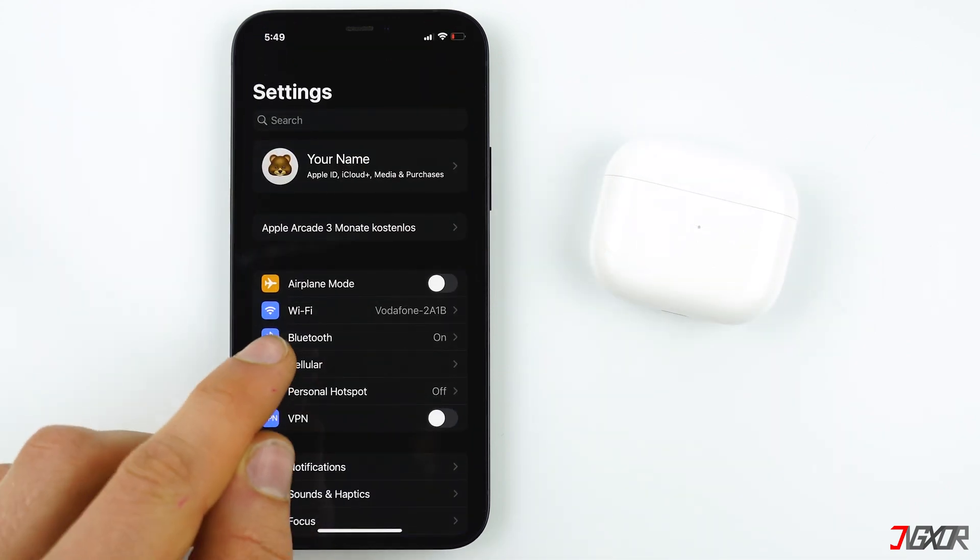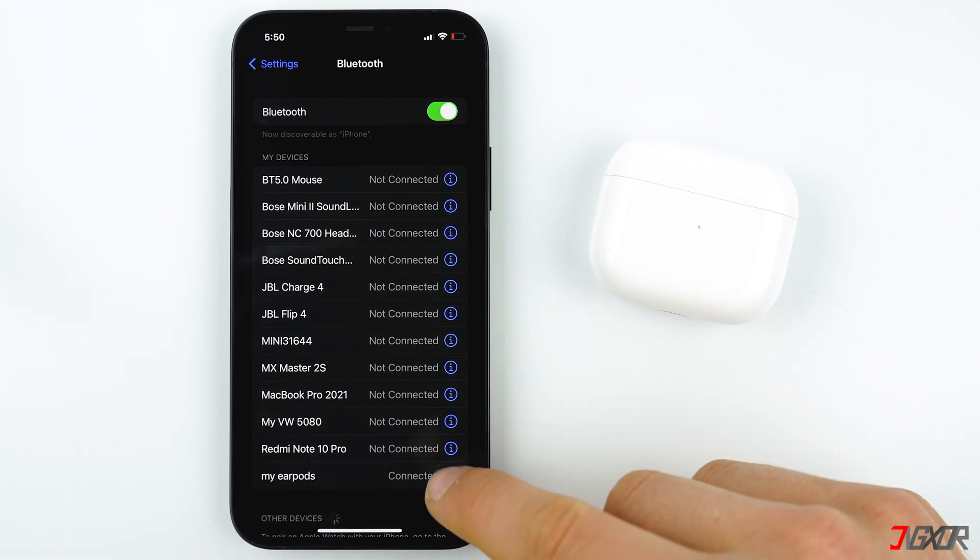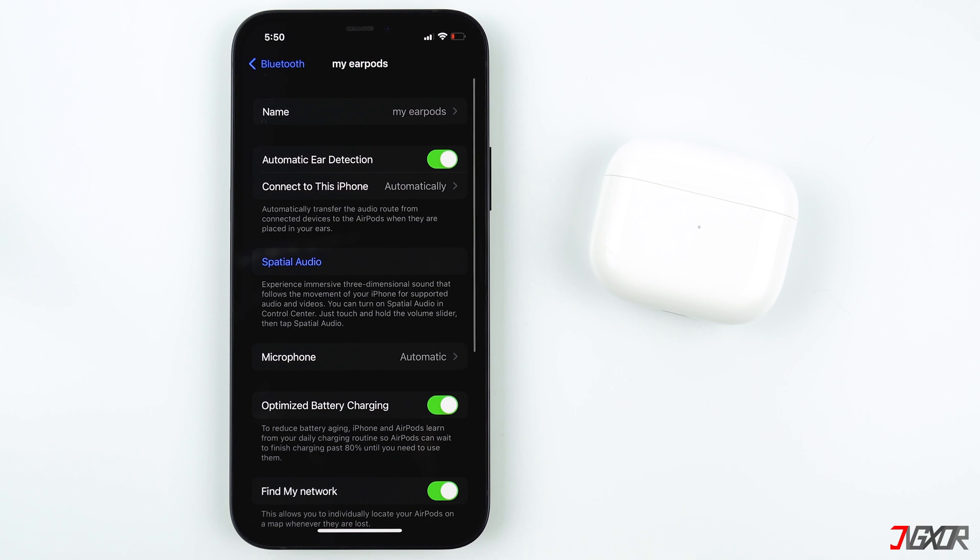Then tap on Bluetooth, and then press the i icon next to AirPods. Here you can change the settings of your AirPods. These settings differ from AirPod to AirPod models. I am using AirPods third generation.